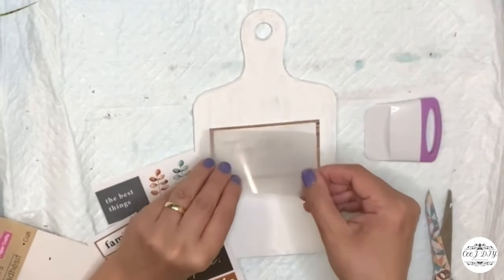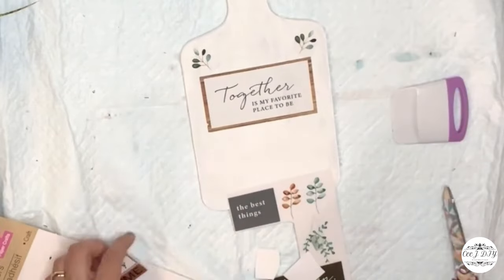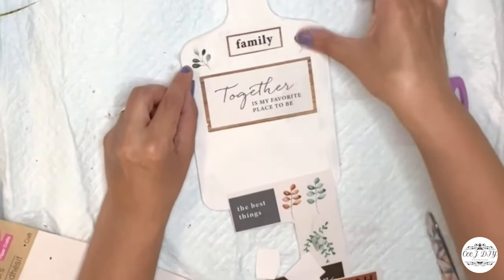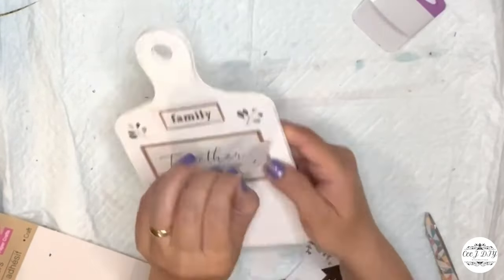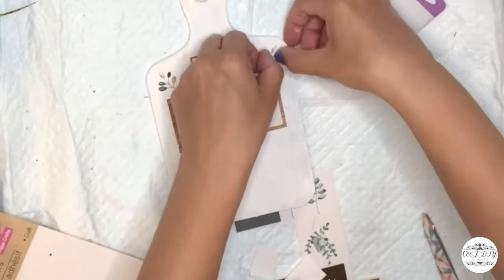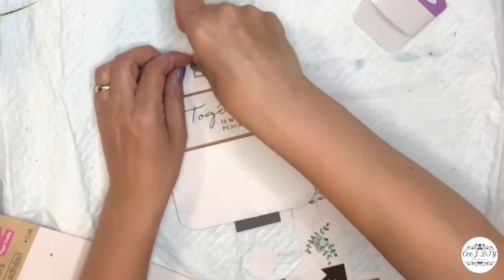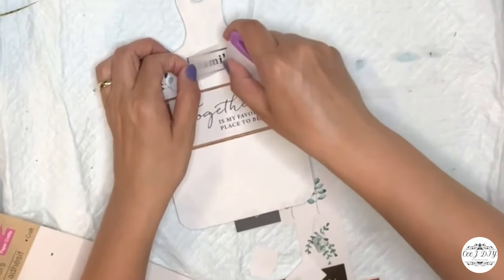It came out perfectly good. I'm adding some leaves on top and adding the word 'Family' with the rub-on transfer stickers. Just removing it and making sure they're all in place — just like so. Super cute farmhouse style.